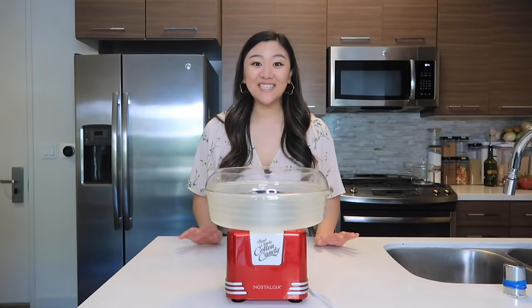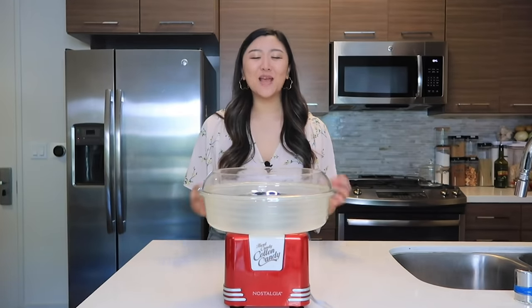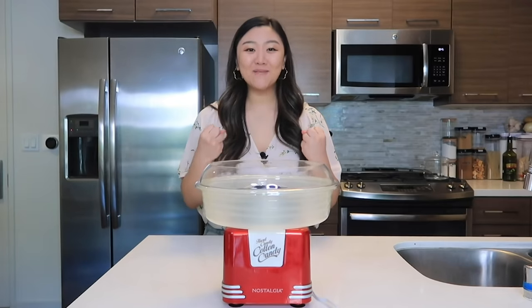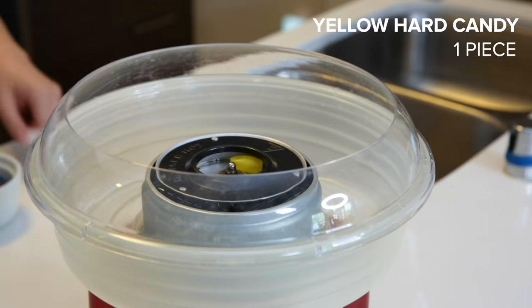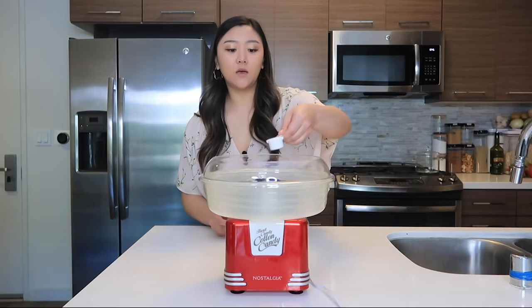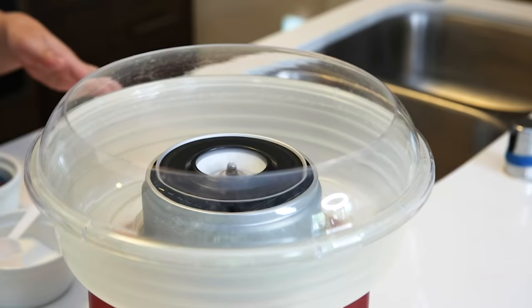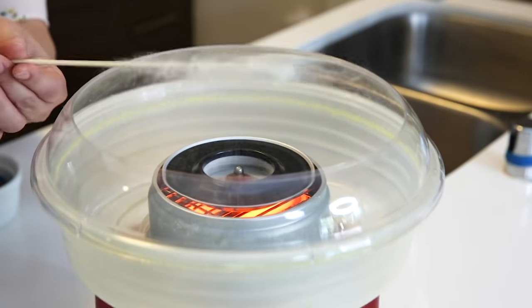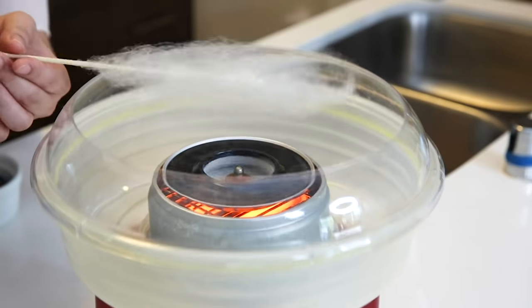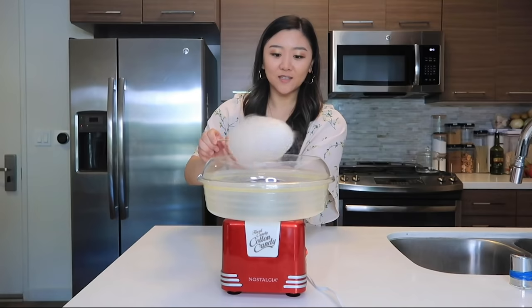I got this cotton candy machine literally just for this video and I am so happy — my inner child is screaming. We're going to start by adding one hard yellow candy and one tablespoon of super fine white sugar to the center of the cotton candy machine. The machine is going to melt down the candies and when it flings out, the speed of the spinning will make it super thin and fluffy, and we're going to roll it up trying to get it to look like a beautiful cloud.